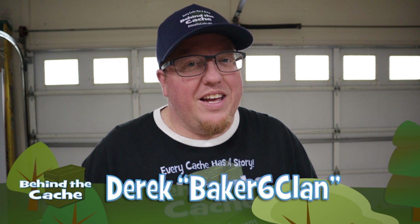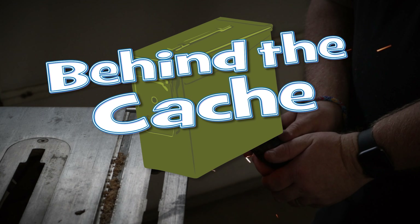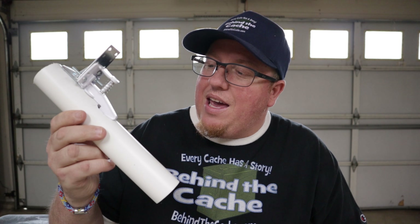Hey Cashers, Derek here, Big 6 Clan. We are back in the workshop and we're going to be creating another gadget using this device. So I saw this device and what this is, is a log dispenser.